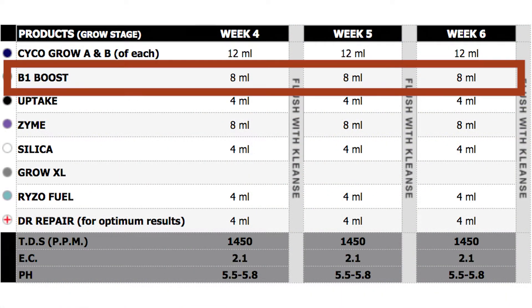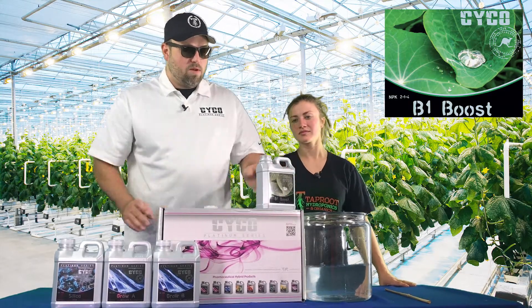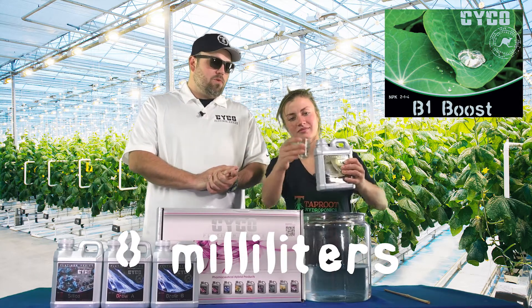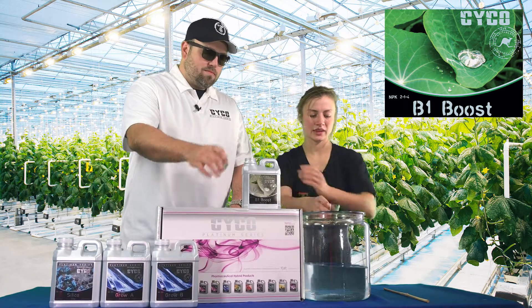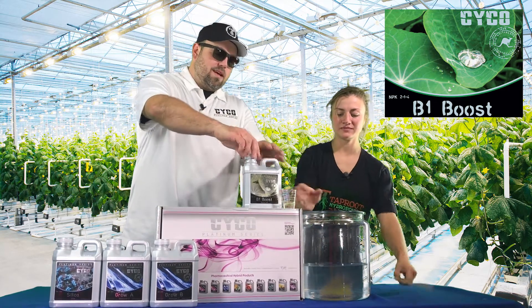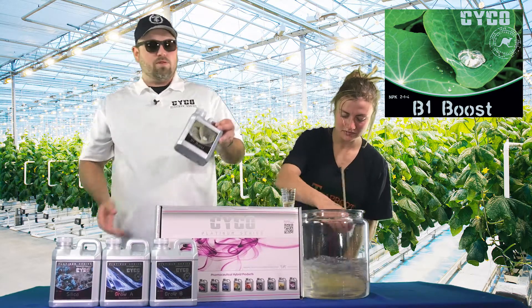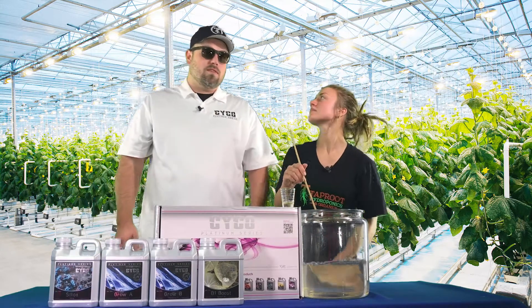We're going to move on to the B1 Boost. B1 Boost is the stress reducer — we're going to go eight mils per liter of the B1 Boost. It's got vitamins B1 through B15 in it. Any time you're going to do any kind of transplanting, or any time you might stress the plant, it's always important to use a B1 product to help reduce the stress in the plant.